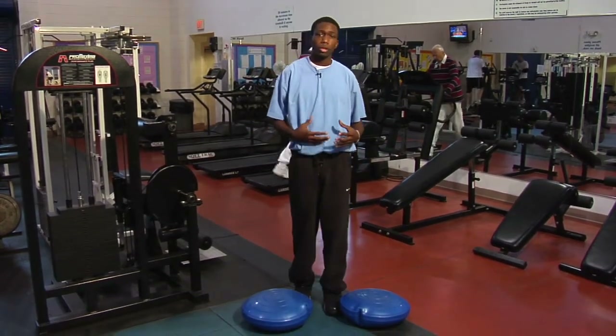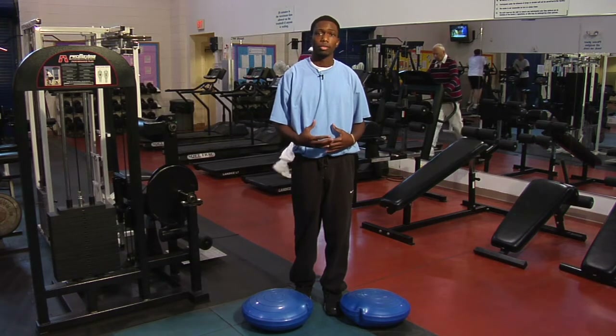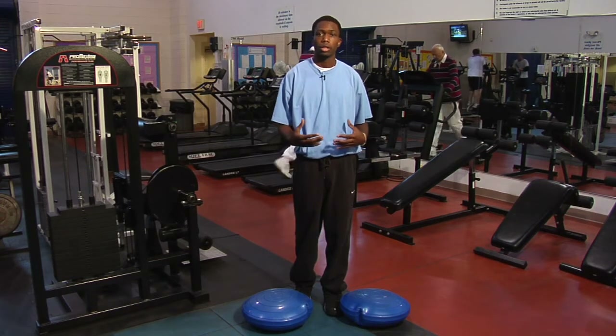And that's how balance training can help in adapting to your body and being physical.